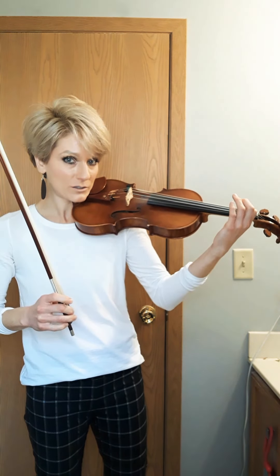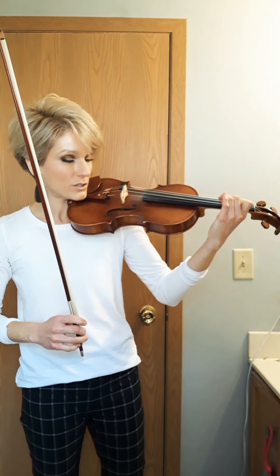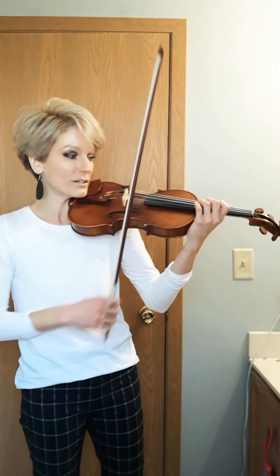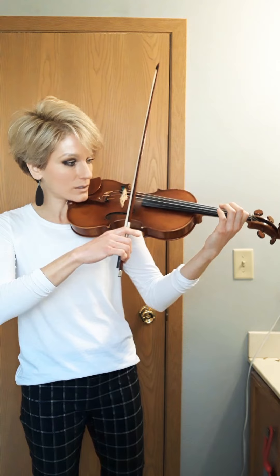So it's one, two, three — one, two, three — one, two, three — and what note would come next? Open E. Everything is up one note, and that open E is held for three beats. So this next part sounds like this — one, two, go.